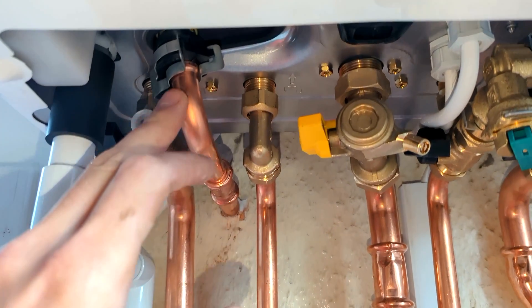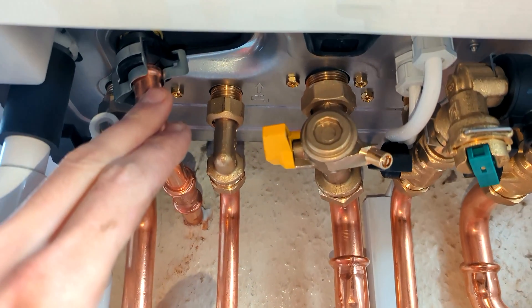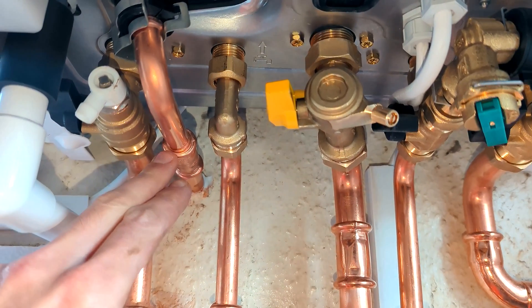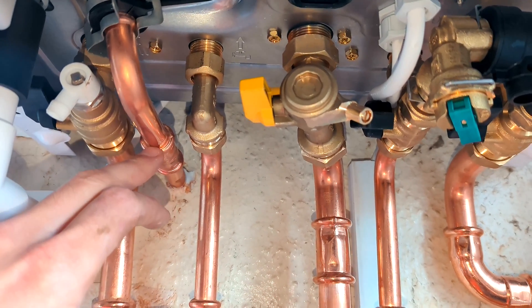This is your blow off pipe which tends to go outside — that's if the boiler pressure goes up to three bar, it will blow water off to outside as a safety device. If there's an issue with the boiler, sometimes you'll see it dripping outside and that needs looking at.